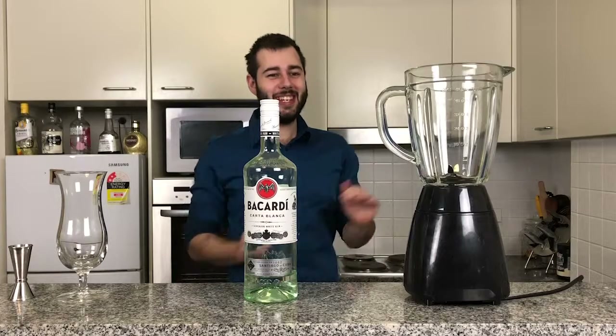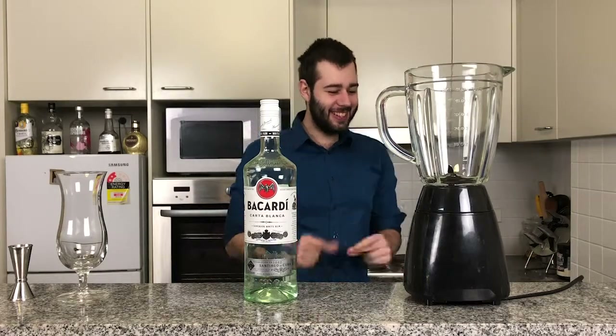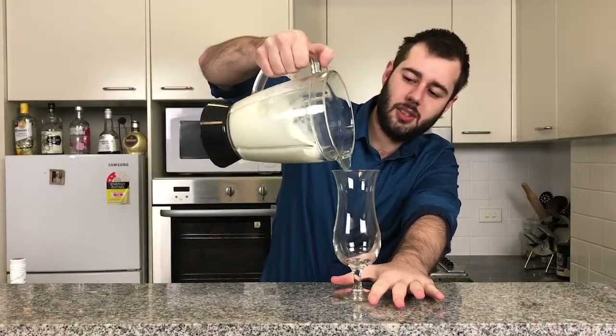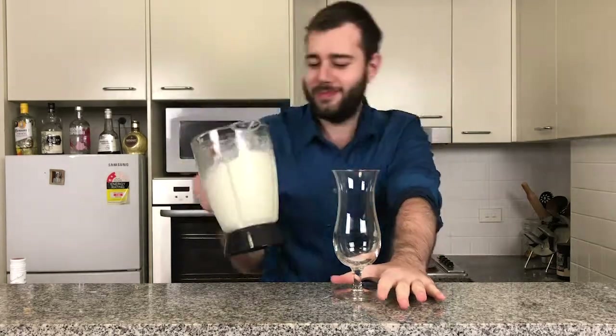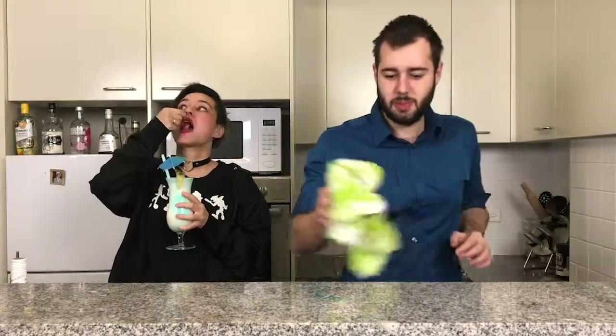If you like piña coladas, getting caught in the rain — look, I made this drink! So now we're going to pour this. Oh my God, it's thick. She thick. Nice — just careful not to spill it.